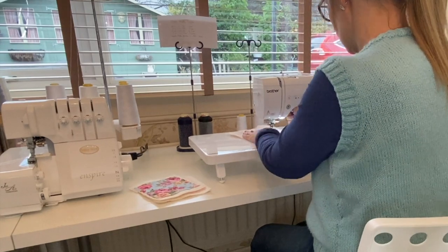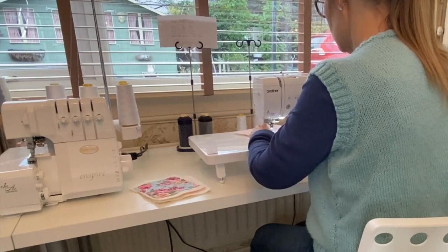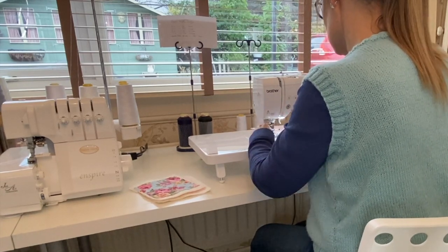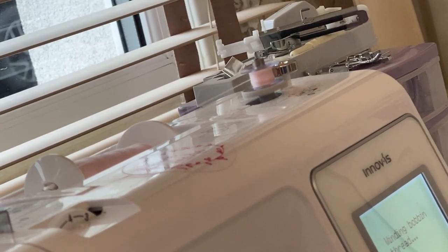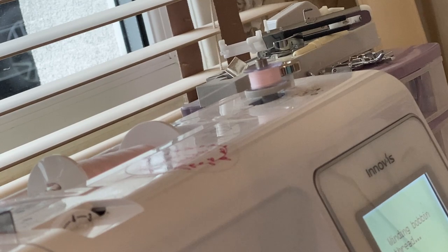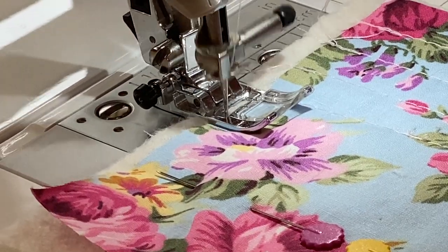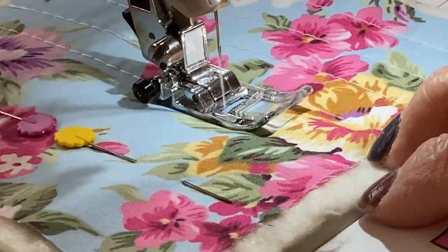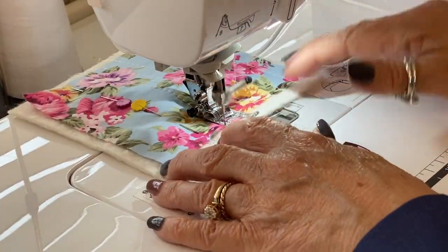I absolutely love my new sewing table overlooking the garden — it's just so lovely. I've got natural light from the window and I can watch the birds. My bobbin ran out of thread — doesn't that always happen? So I just needed to quickly thread my bobbin again. Here's a close-up of where I'm placing my foot: I'm lining my foot up against that line of stitching and using it as my guide to stitch all the way along. I'm using a fairly long stitch length, as mentioned.